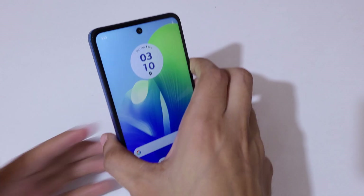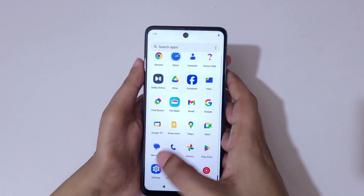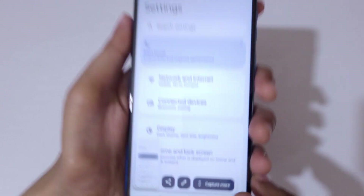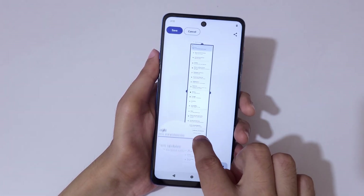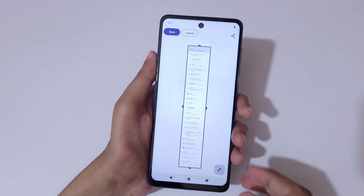If you want to take a long screenshot, touch and hold three fingers and you'll see a Capture Mode option. Tap on Capture Mode, then swipe up or down to adjust the length of the screenshot.